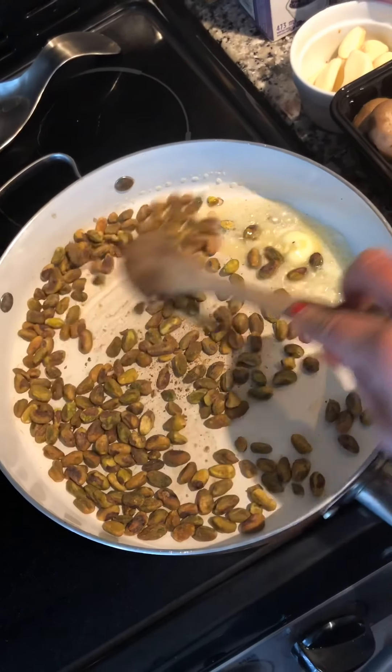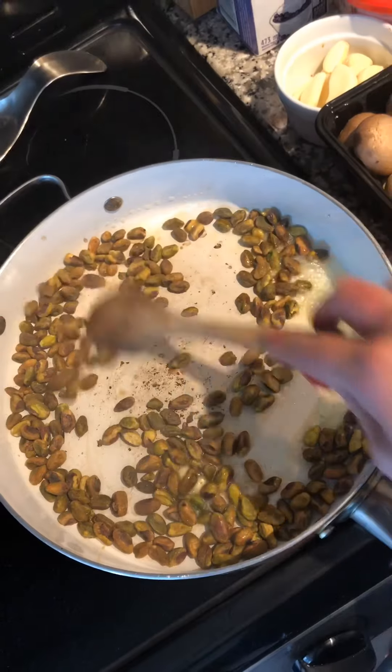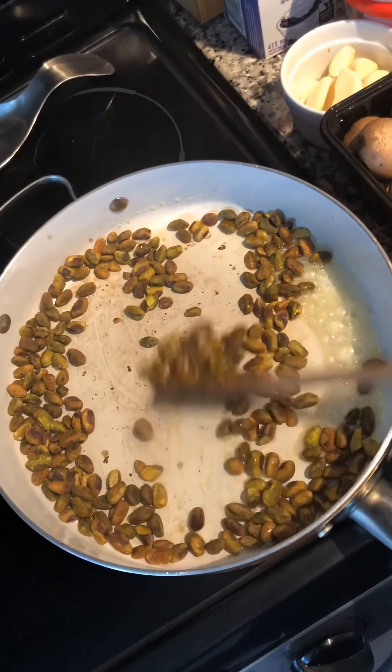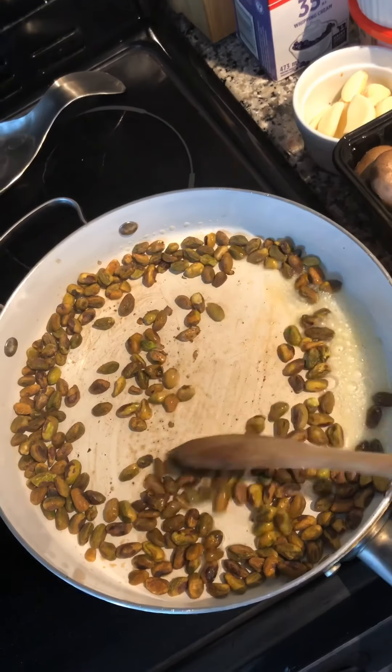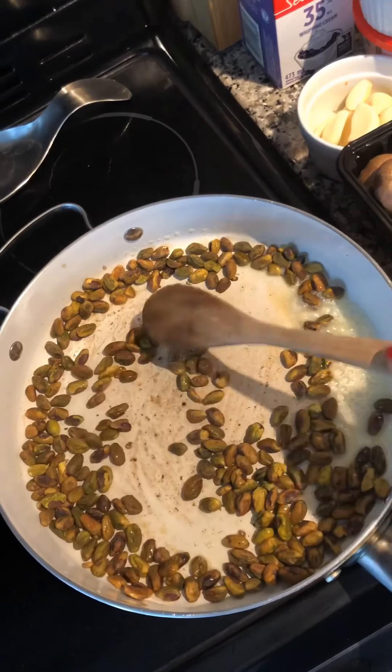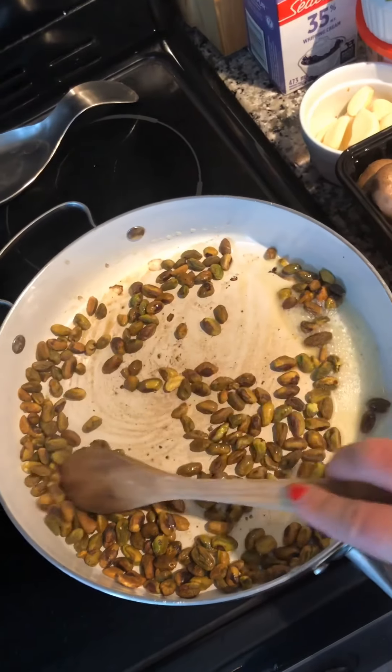First things first, we're going to put a tablespoon of butter in the pan and we're going to roast our pistachios. These are salted pistachios, so I'm not going to add any extra salt, but if you buy pistachios that aren't salted, just feel free to add salt as you please.